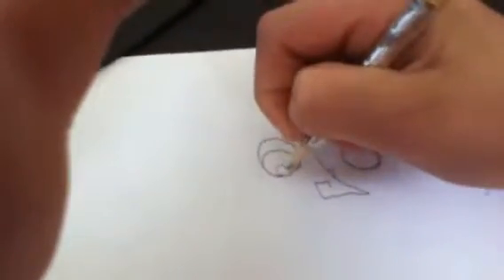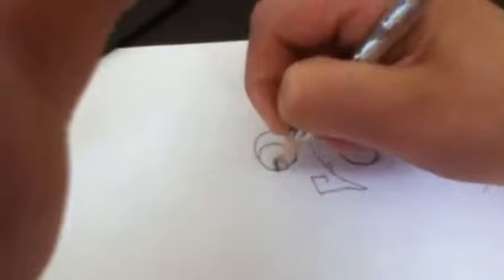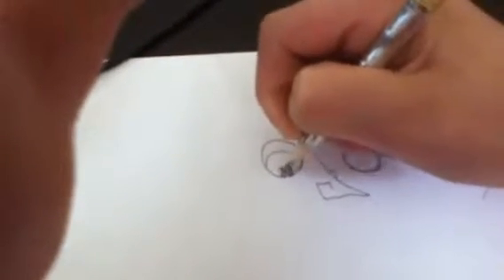Ok, go around the circle. You start here and just follow the circle, but then right here you curve out. And now you see here, go just around like that, then color it in. Little spikes. Ok, now here do the same — make the pupil, color it in.